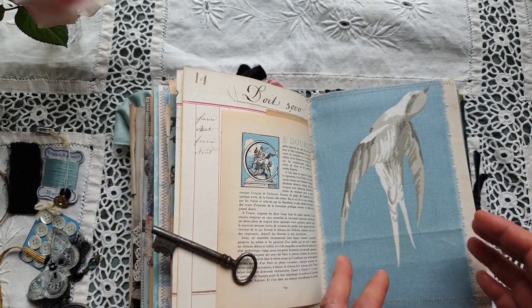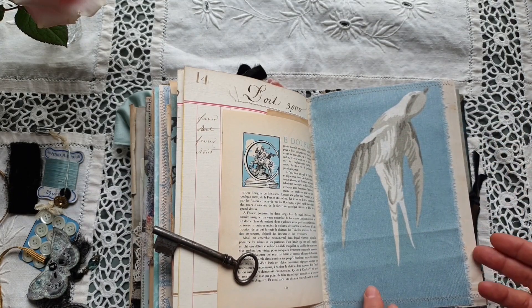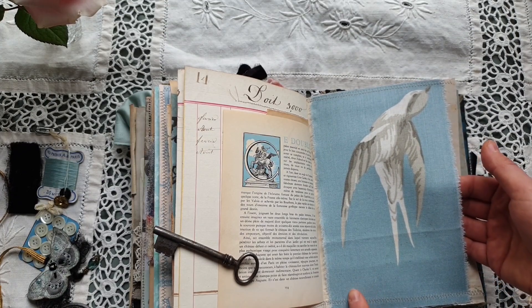Here there is a big belly band with this lovely image of a bird. This fabric might be modern — I do not remember.